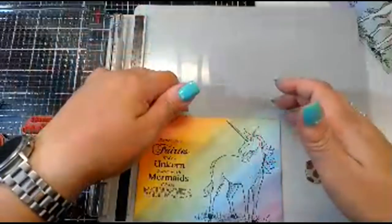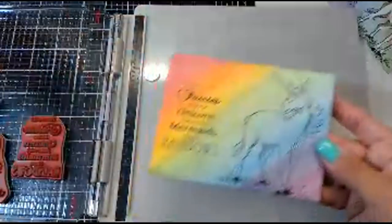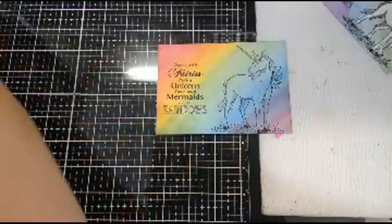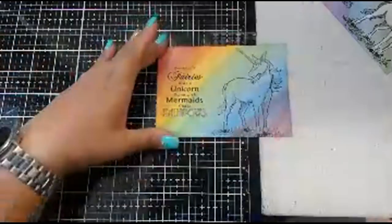Head on over to Tracy Schultz's YouTube — she's going to be the guest designer for Blue Night Rubber Stamps. I'm so excited for you, Tracy. All right, I think I'm done stamping. You can leave it like this — this looks really cool by itself, right? But let me show you what's cool about pan pastels.